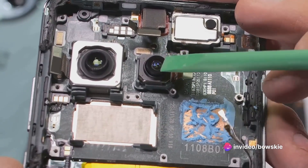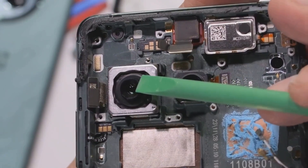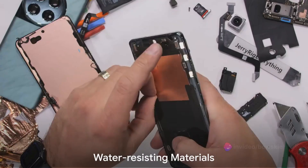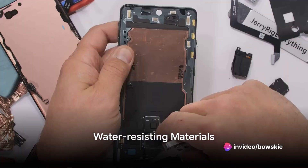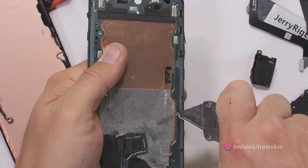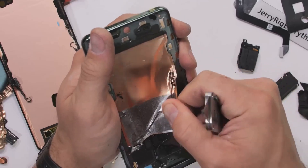The battery has a split design with each half charging simultaneously when you use the wireless charger or 100W wired charging option. You can also see the various protective and water-resisting materials like rubber rings, gaskets and connectors at various places inside the phone. The device is rated IP65 against dust and water resistance.